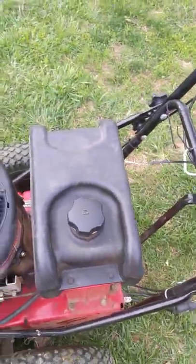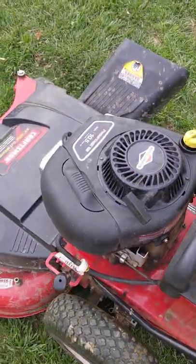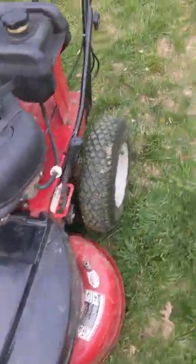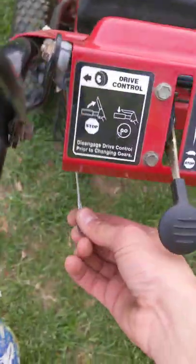Hi and welcome back to Dan's Lawn and Outdoors. Today we got a slight problem. My Craftsman 33 inch lawnmower stopped driving, and what I found is this broken cable.